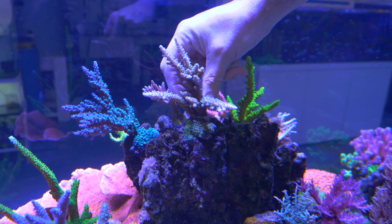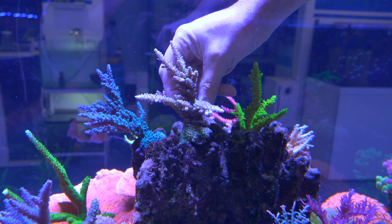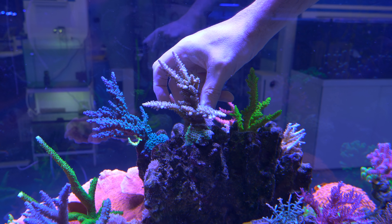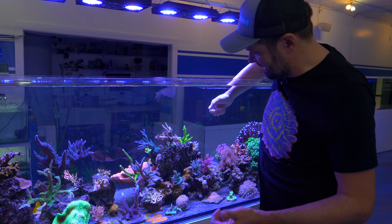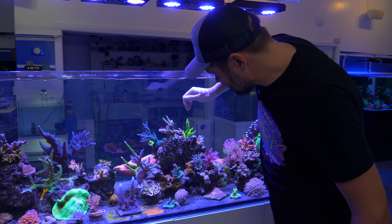I like to dab, dab, dab — then wiggle, wiggle, wiggle — press and hold. I think that's going to buy me some time. I didn't exactly plan for it to be pointed leftward, but at least it's going to give me a lot of room. It's pretty solid. And then we're going to do the same thing with the Joe Dirt.